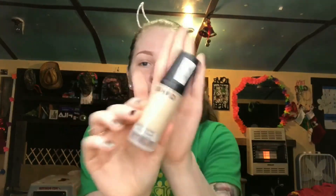Hey guys, welcome back to my channel. So today I figured we'd go ahead and do a foundation review on the CYO Long Lasting Foundation, and it's supposed to be life proof.